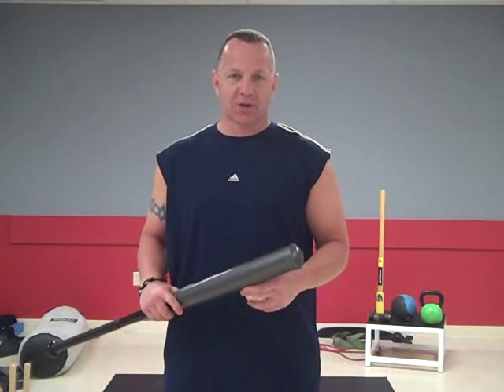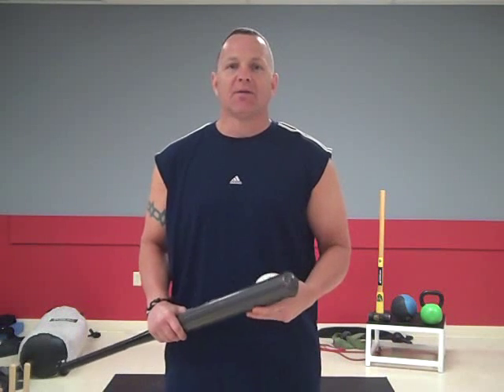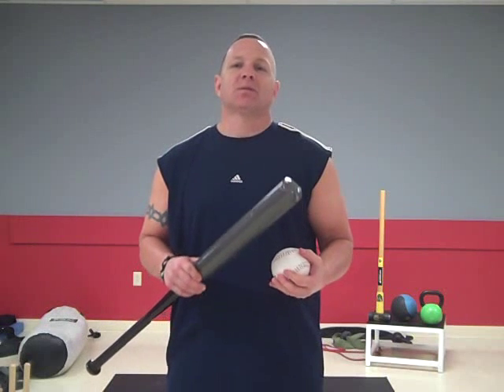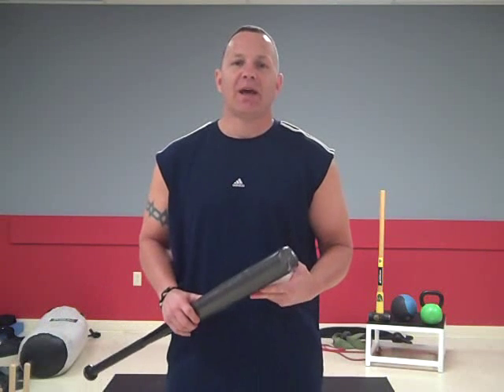Hello there, my name is Barry Lovelace from barrylovelace.com and corepowerforbaseball.com. My good friend Mark from softballperformance.com asked me a few questions, and they all pertain to the core, because I love training core with all my athletes no matter what athlete they are — softball, baseball, Irish step dancers, equestrians. If you're an athlete, if you're a person that's moving, walking, healthy, you've got to train that core.